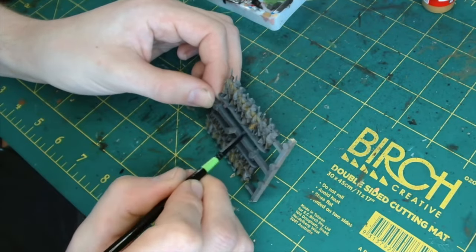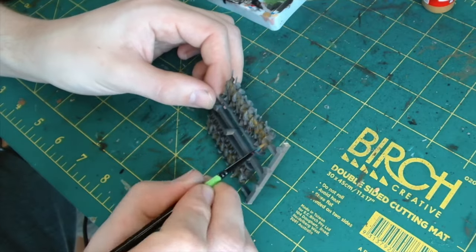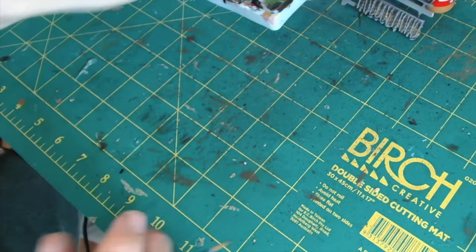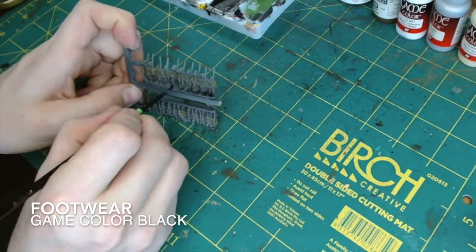If you wish to take your time, you could pick out different coloured uniforms for each of the individual figures, because it was a real mishmash historically. But as I said, I like that uniformity.